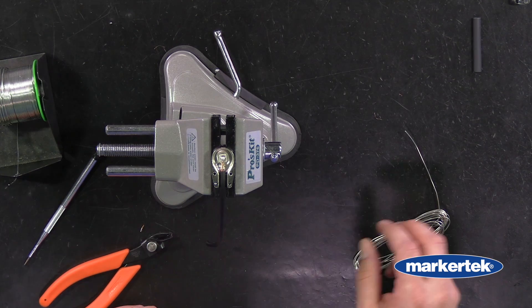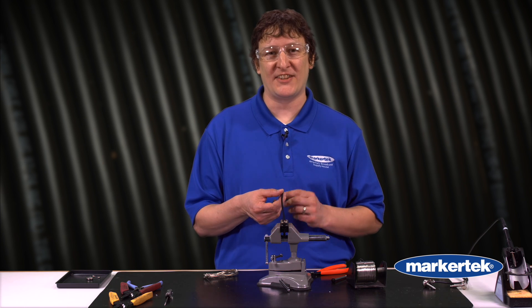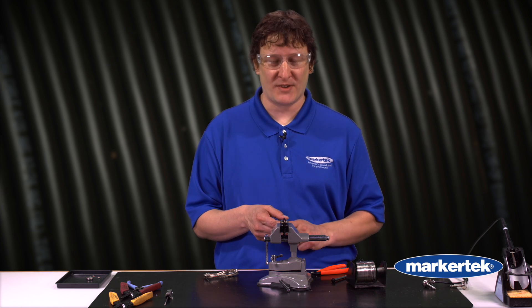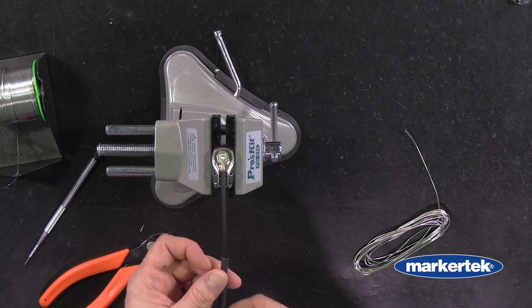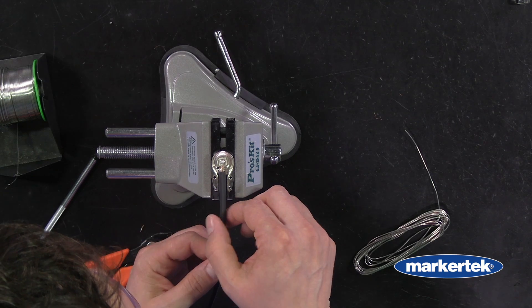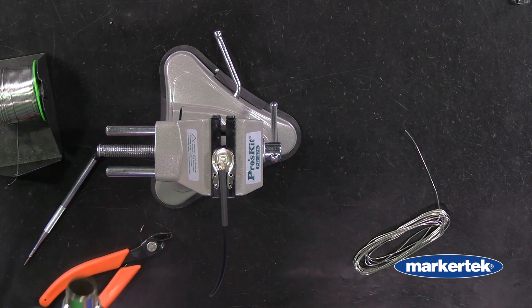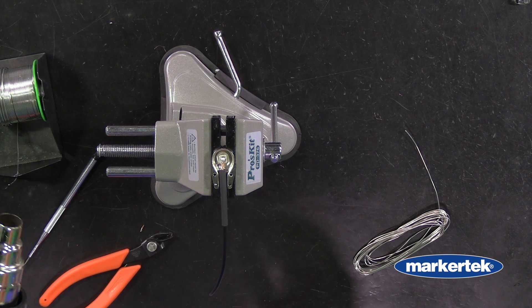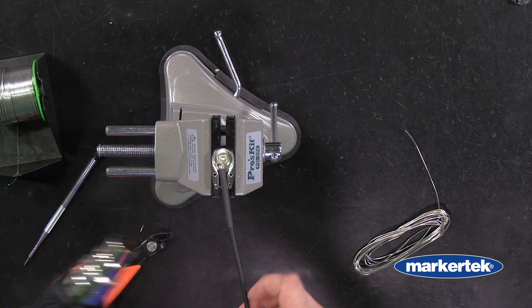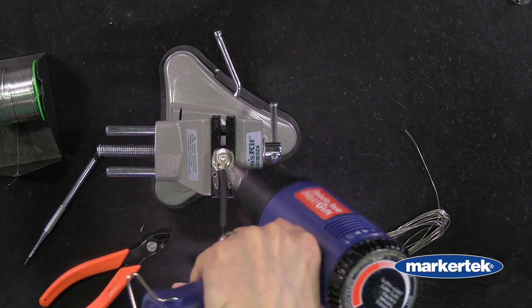Now we want to put the heat shrink on. If you're doing the first connector, you can put the heat shrink on now because there's nothing on the other side. Once you're doing your second connector, make sure you put that heat shrink on before you do any of the solder joints so it's ready to go. Slide it right up as far as you can, touching the shield, so you're giving some good strain relief. Take the heat gun — make sure it's not on too high a setting — then give it a little fan and go around, take it away, a little fan, take it away. That way you get a nice even shrink.